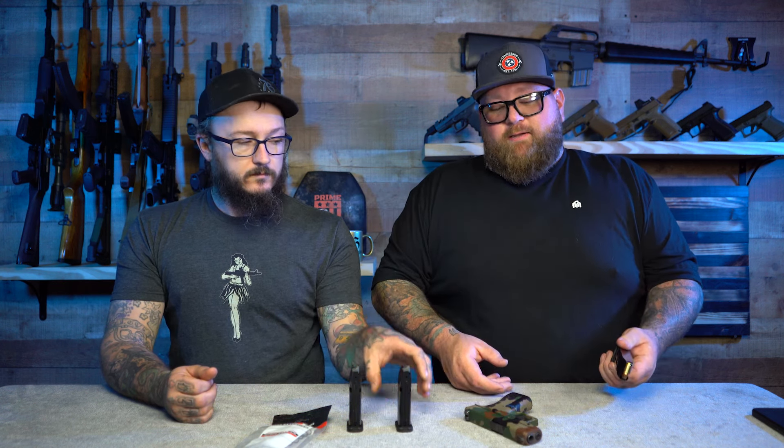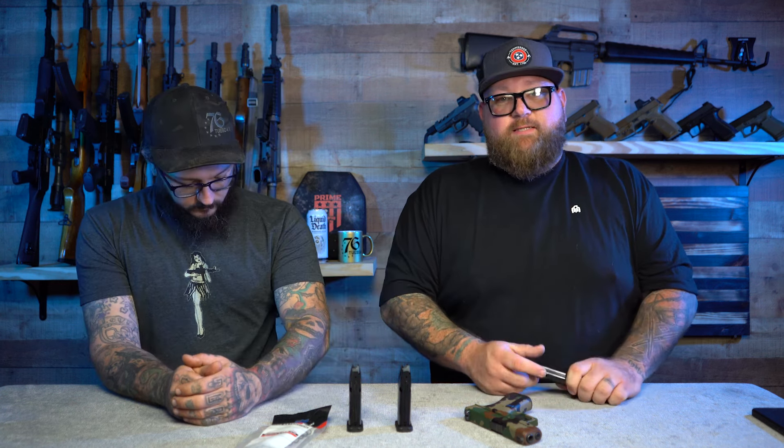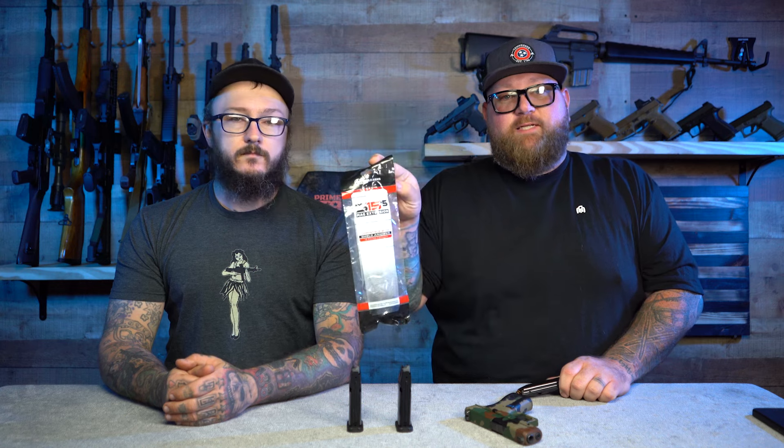The only downside I see is that you're not using Glock 19 or Glock 17 mags that would fit in your PCC if you want to carry one in your truck. In order to carry this comfortably, I think you'd want multiple magazines — that's the reason I bought two more. They didn't send us these; I bought the first two and the second two.